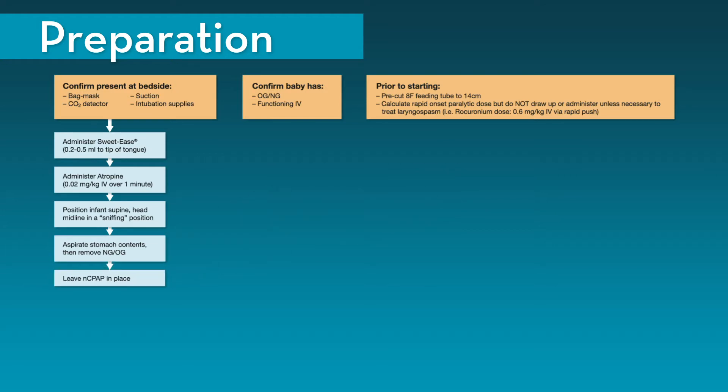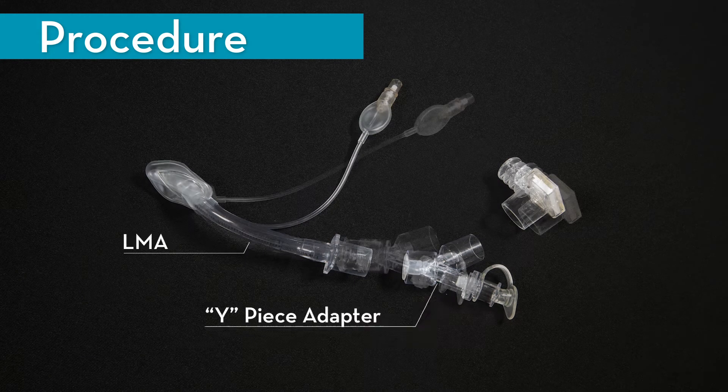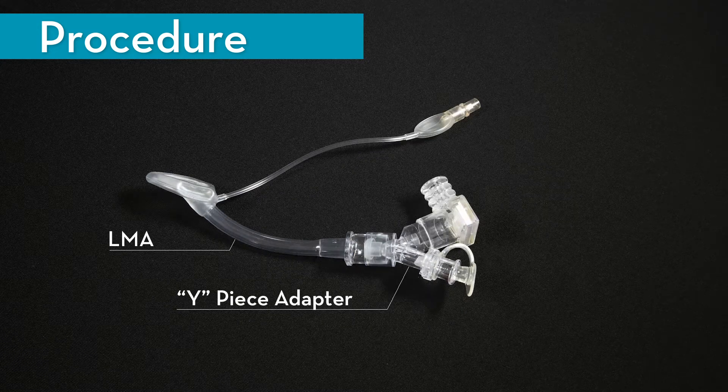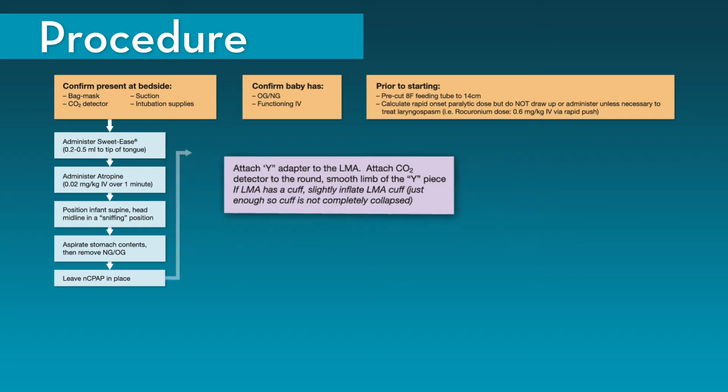The next step in the procedure is to insert the LMA. First, prepare the LMA by attaching the Y-piece adapter to the LMA and the CO2 detector to the round smooth limb of the Y-piece. If the LMA you are using has a cuff, slightly inflate the cuff just enough so that the cuff is not completely collapsed — this will help prevent the cuff from folding over on itself during the insertion process.